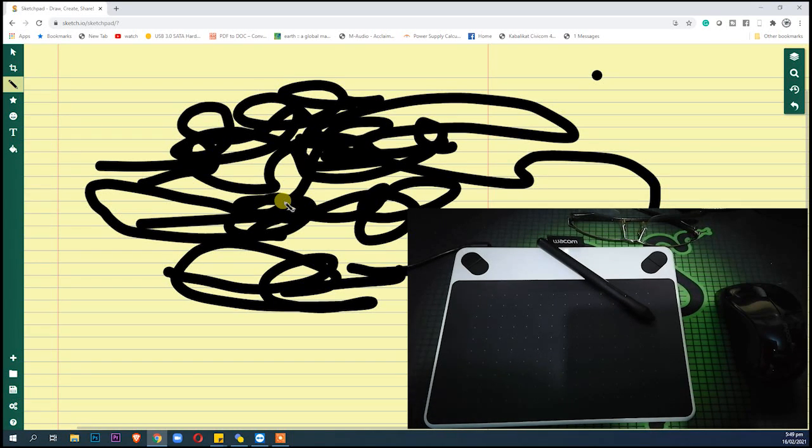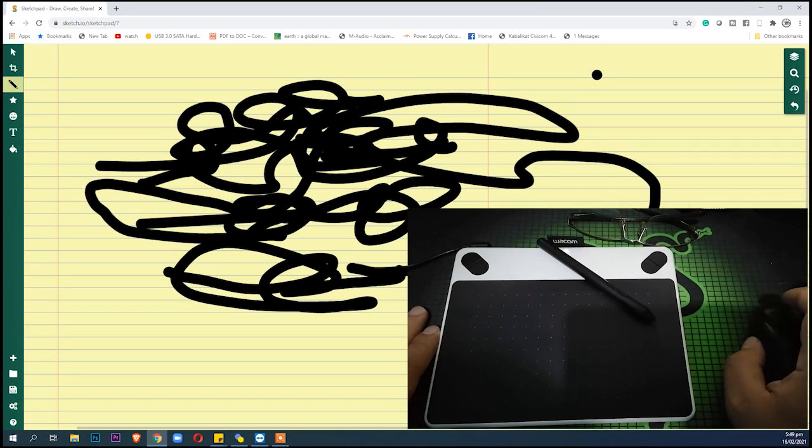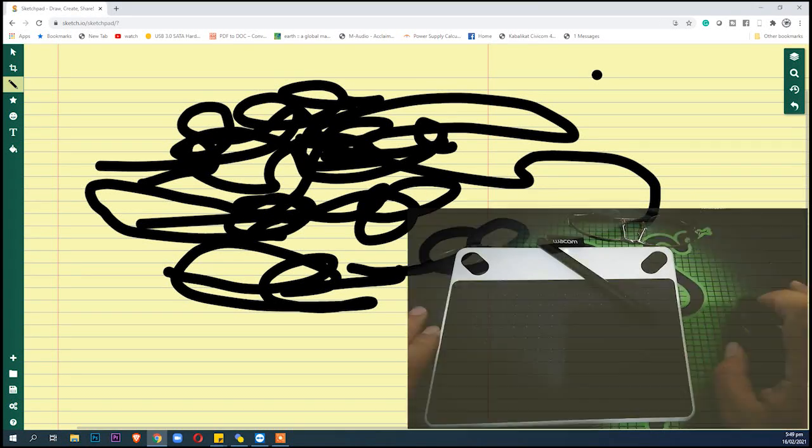There you go guys — the Wacom pen tablet. Thank you very much for watching our unboxing video and initial trial. If you're not yet subscribed to my channel please do so, and please also hit the like and bell buttons so you'll be updated with new uploads. Thank you guys, see you on my next upload!